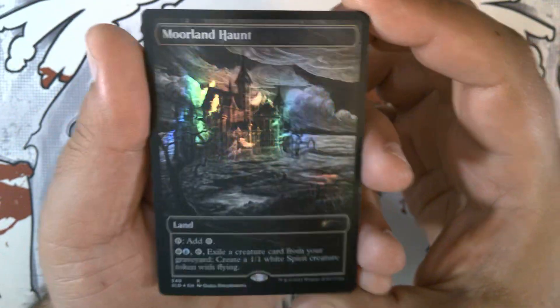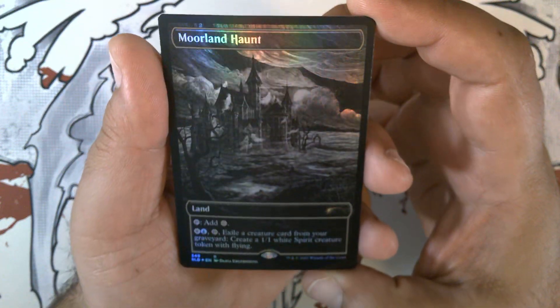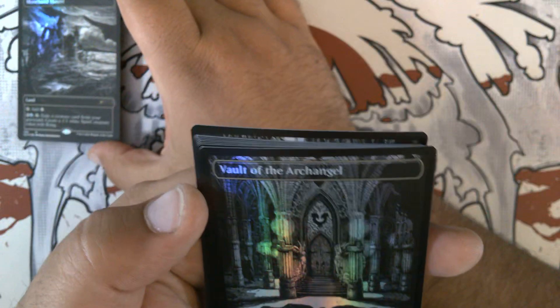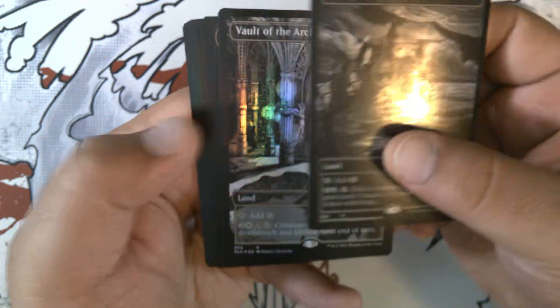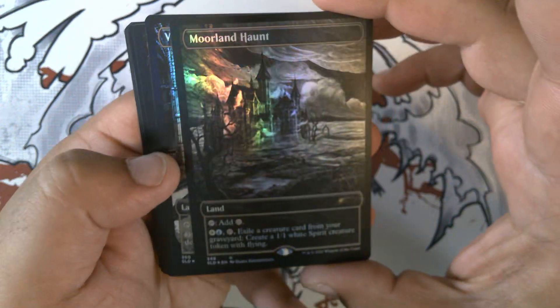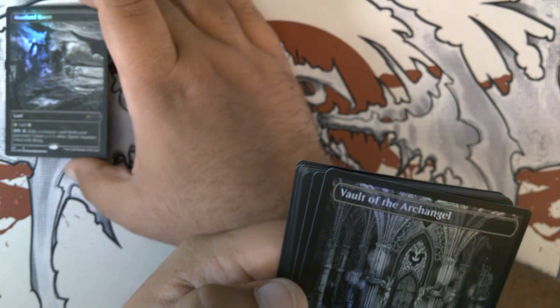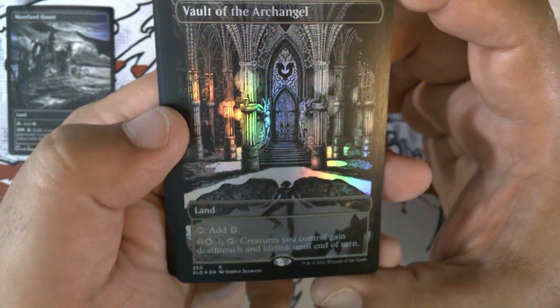We've got Moorland Haunt with what appears to be Dracula's Castle. These appear to be misprinted — there is a washout on the text of the black layer. Interesting. These all seem to have that. Well, that's an interesting variant. We've got Moorland Haunt. Vault of the Archangel, which is absolutely beautiful.